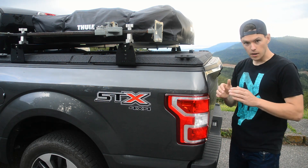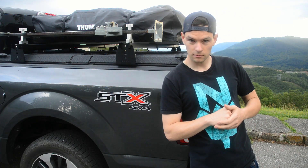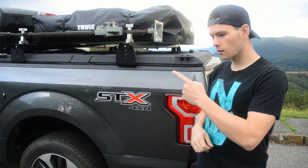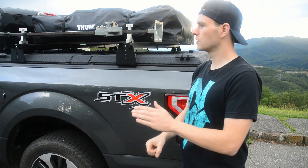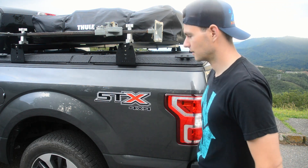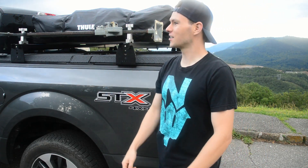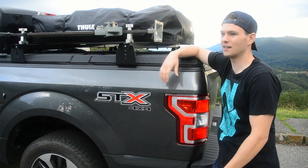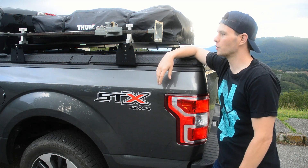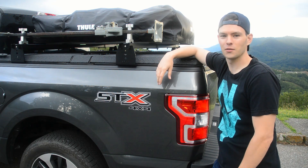Before you guys go, make sure you like, comment, and subscribe. The like button turns blue when you hit it — give it a try. We're going to be doing cool stuff shortly, assuming the world doesn't descend into chaos first. I'll see you in the next video.